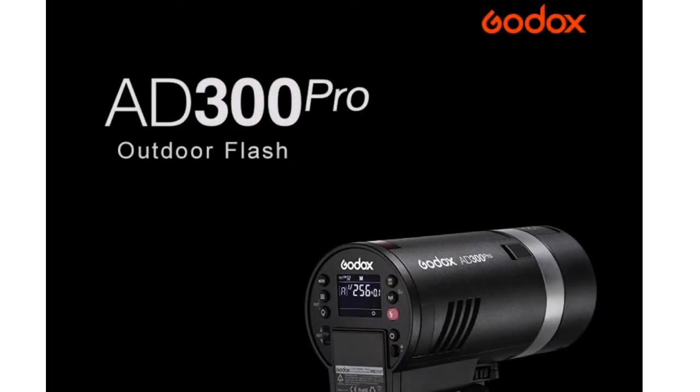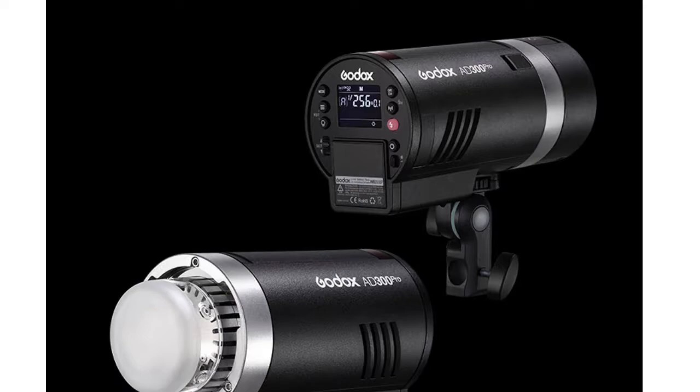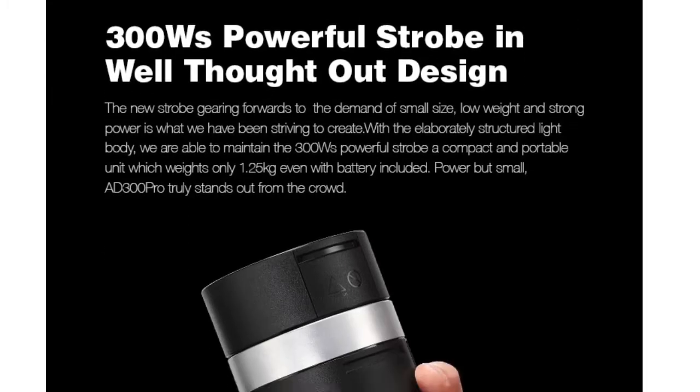The new Godox AD300 Pro, the outdoor flash. The Godox AD300 Pro is a 300-watt powerful strobe light which is also very compact in size. It stands in between the AD200 Pro for its compactness and the powerful AD400 Pro.